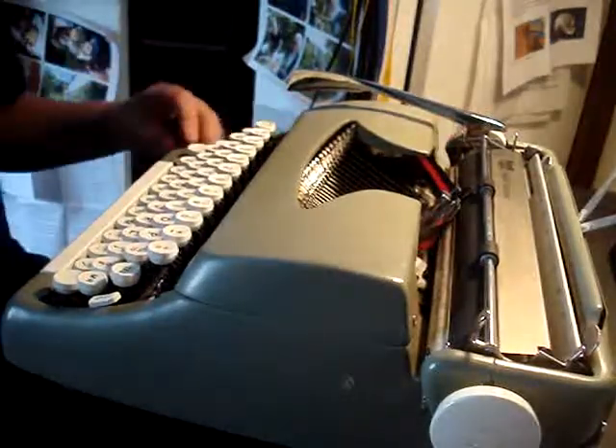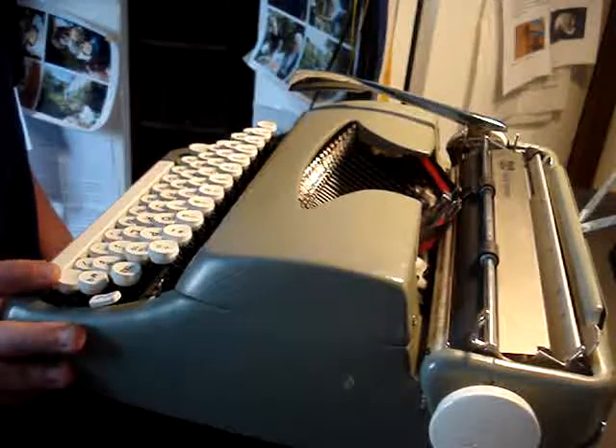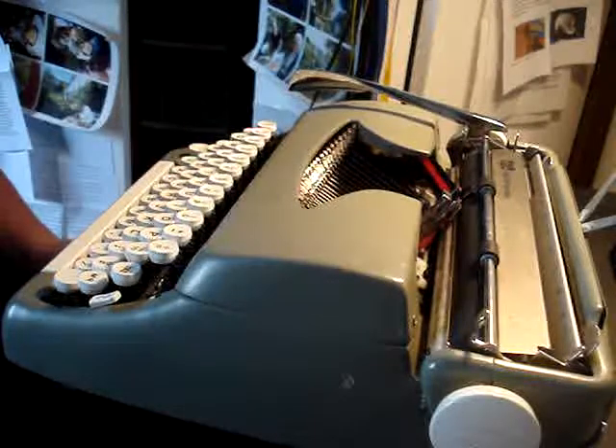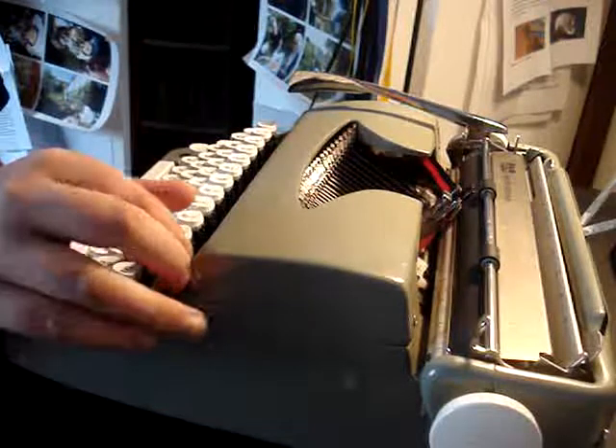Great little machine, loving it. So this is a Smith Corona Sterling No. 3. You also have another model that looks a bit the same.